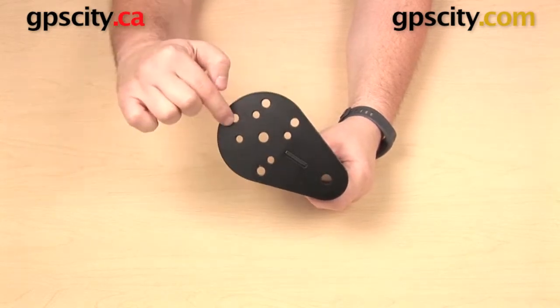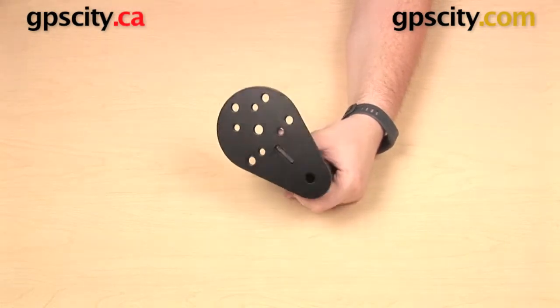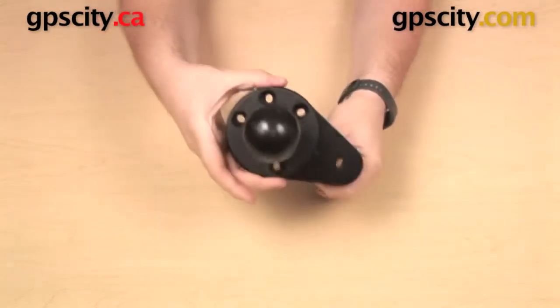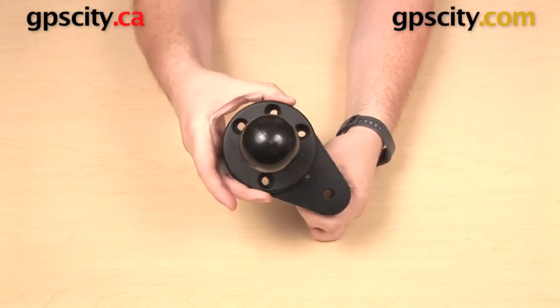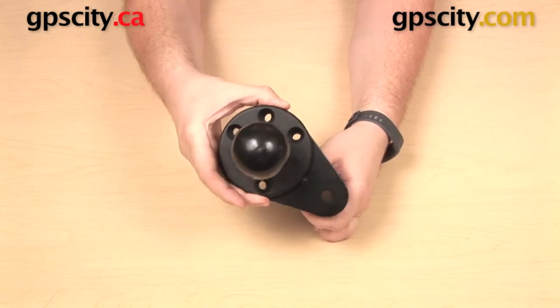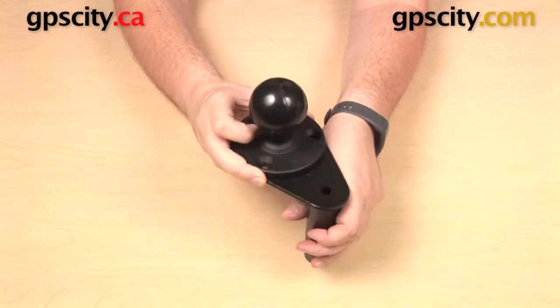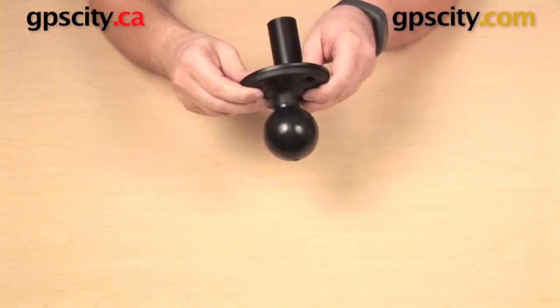We have a few holes left on the flange — four larger ones around the perimeter: one down there and three more along the top. Those holes are going to line up with the hole pattern found on the RAM-D-202, which is the D size two and a quarter inch ball, letting you mount something up to 15 pounds.